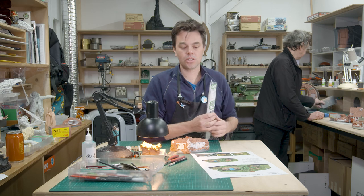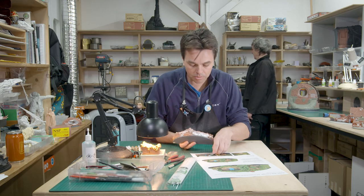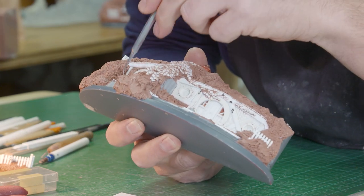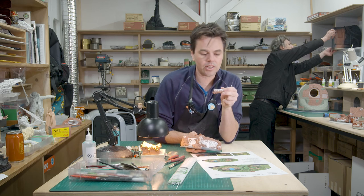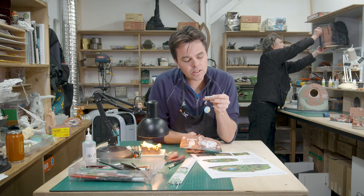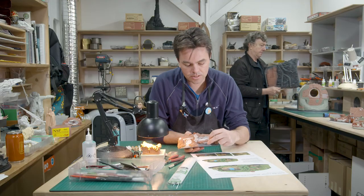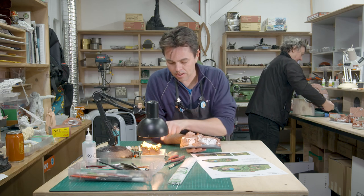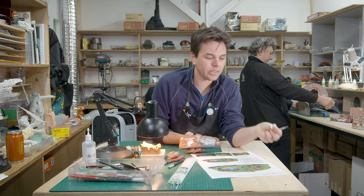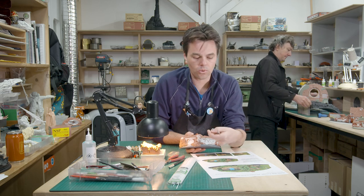Dave will also use the lathe — that's the big green machine behind me — for turning the roundels of the hobbit hole doors, to make them look a little fancy. We also use it for making the fences. Here's a little bit that's been prepared earlier, which is a whole lot of fence posts. There's a little letter box on it as well.